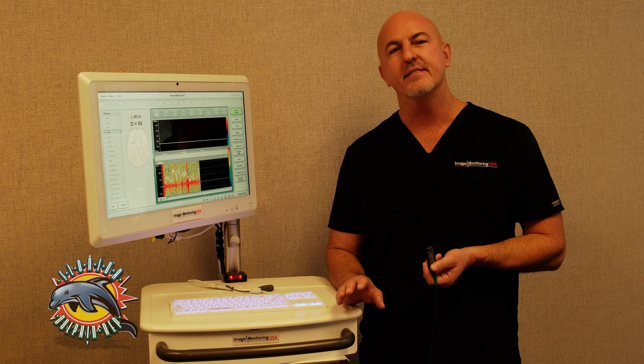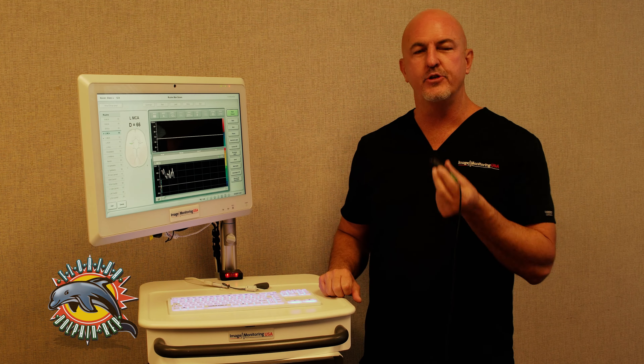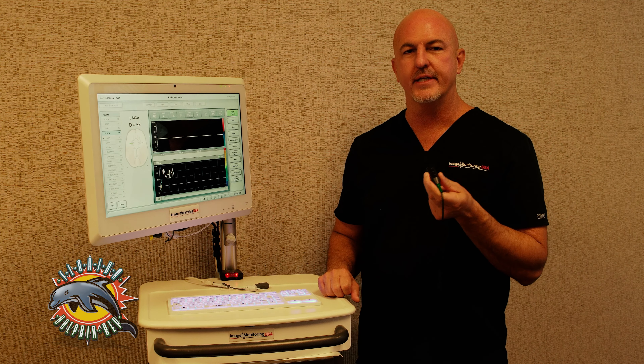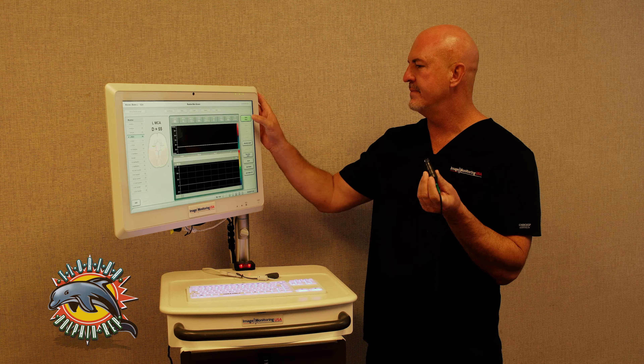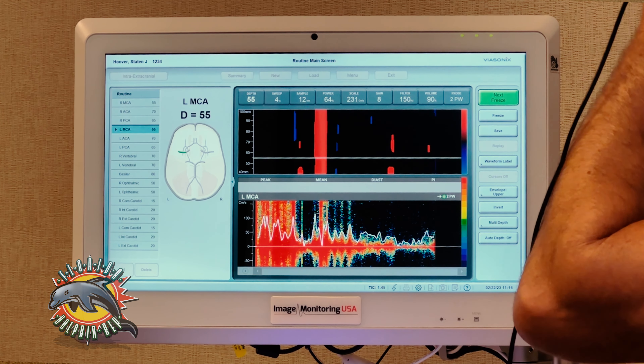So I'm going to show you today how the Dolphin IQ — the best TCD transcranial Doppler system on the market today — can save you a lot of time. I'm going to use our 2 megahertz probe on my temporal window to capture my left MCA.